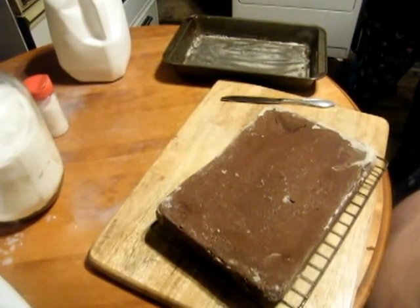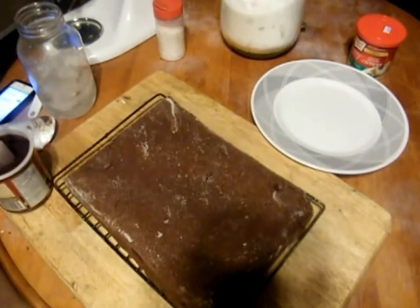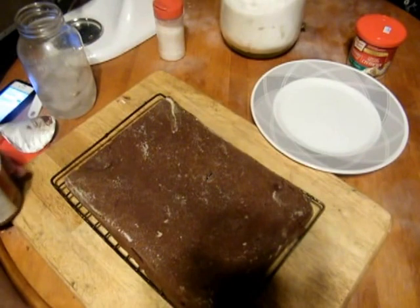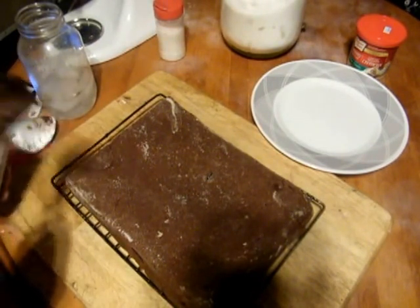Next, we're going to be icing it. Here we have the cooled cake — it's beautiful and slightly below room temperature because I put it in the fridge for a few minutes. And we have some pre-made chocolate frosting.